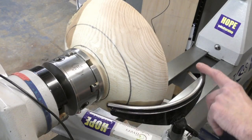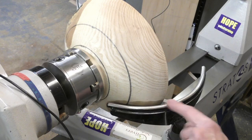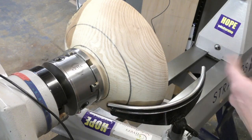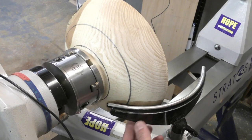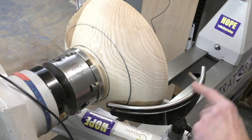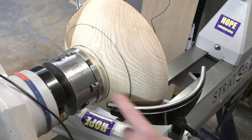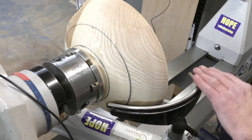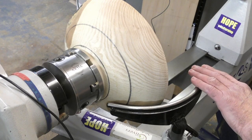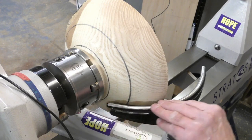This is the external curved rest for going around the outside of bowls. On this small 12 inch bowl here it easily keeps the contour, and as with the internal rest it keeps your tool nice and close to the work. The composition is the same — 3 inch stock with an air hardened tool steel rod on top. The top rod is again 12 inches or 300mm, so it easily accommodates large bowls up to 20–22 inch diameter as well as much smaller bowls, maintaining stability through the cut.